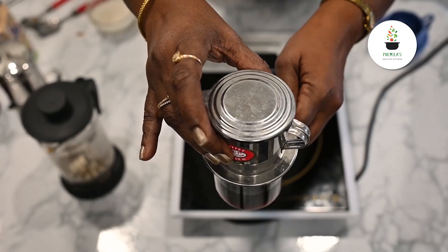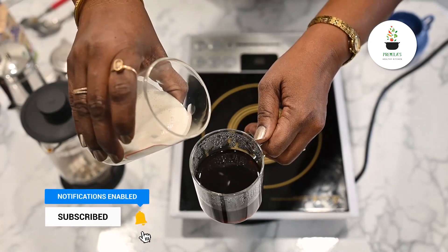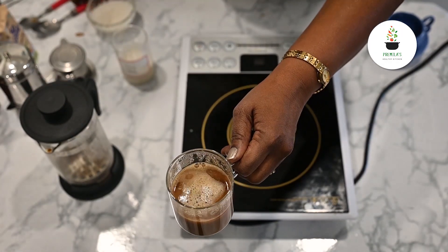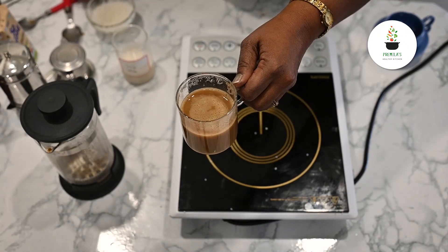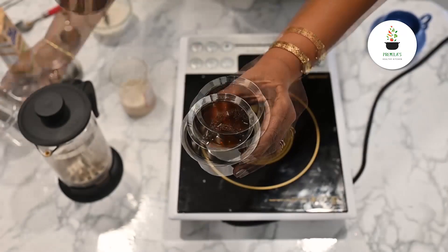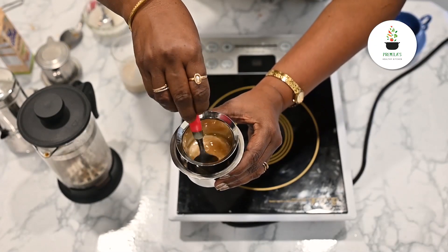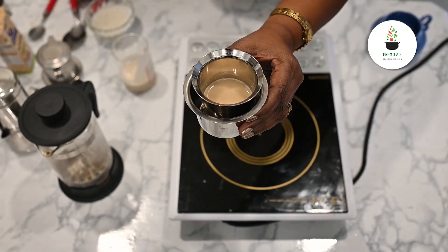Now the filter decoction is ready and I'm going to add soy milk — this is warm decoction, this is warm soy milk. Again, do not boil soy milk, it may curdle. As per your likes you can add your milk and I'm going to add a little sugar. Your soy milk coffee is ready. Now I'm putting our regular filter coffee decoction and adding oat milk. Oat milk seems to be very very thick so I'm going to stir it a little before adding the sugar. And your oat milk coffee is ready.